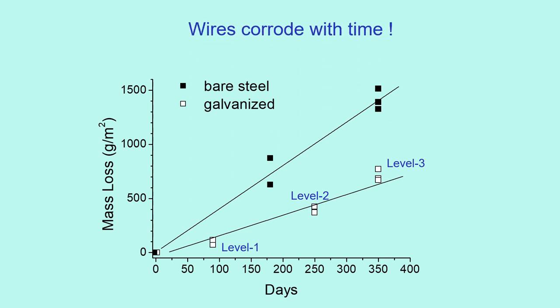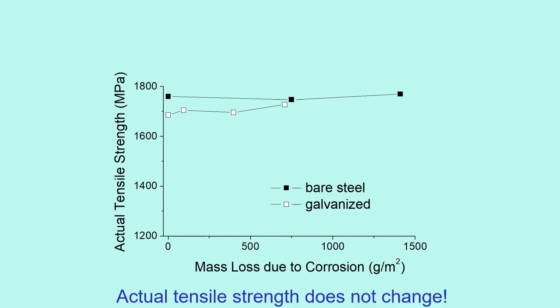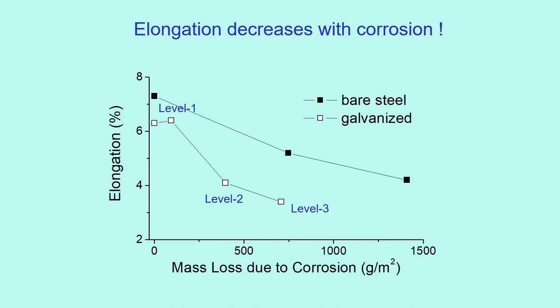Both types of wires corroded with time, and the bare steel wires corroded faster. Tension tests were then conducted. This shows actual tensile strength with mass loss due to corrosion. The actual strength is obtained by dividing the tensile force by the cross-sectional area without the corroded area. It is understood that the actual tensile strength does not change for the remaining area. Elongation of levels 2 and 3 are much lower than level 1, so elongation decreases with corrosion.